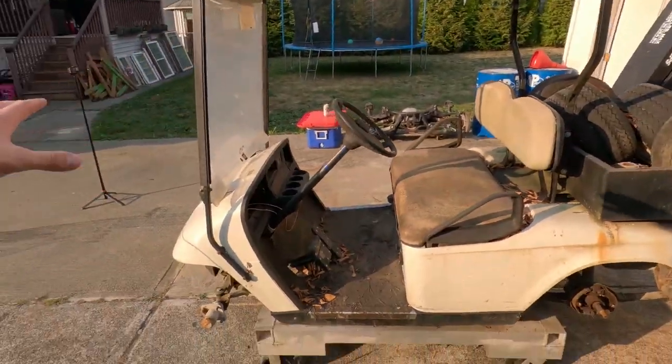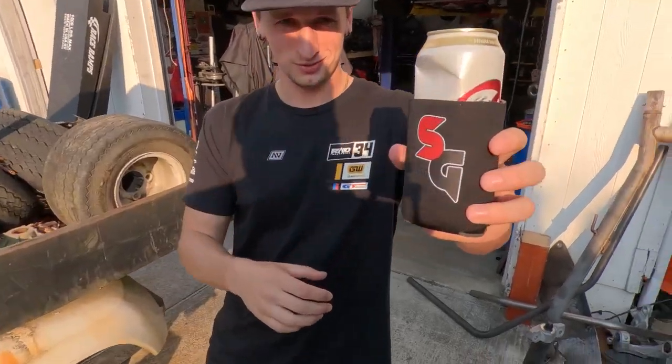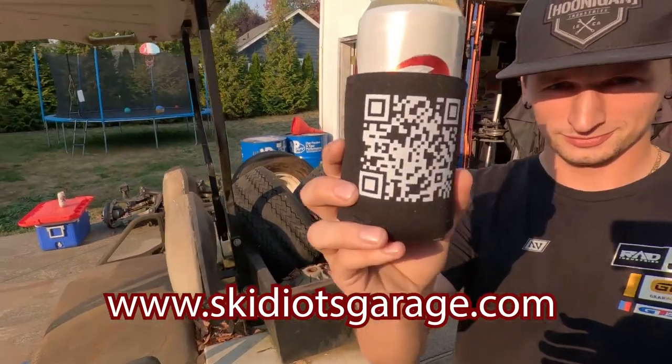First couple things we want to do is completely tear this thing down — we are going all the way down to the frame, start doing some cleaning. There are a couple bent tie rods and some random stuff that we need to write down and start ordering. Check out www.skittiesgarage.com — screenshot it. That's what we're gonna do: tear it down and get going on it.